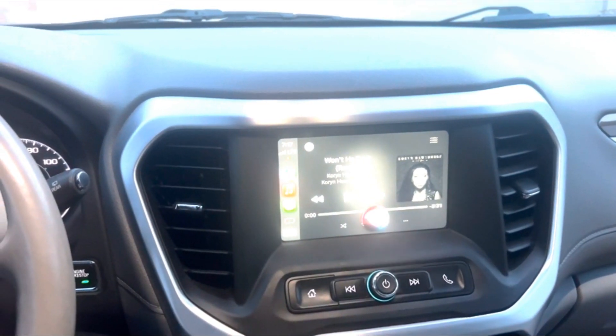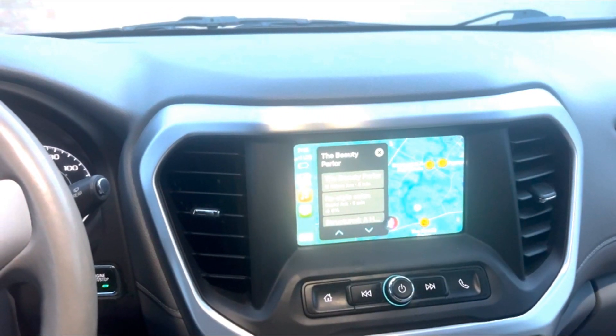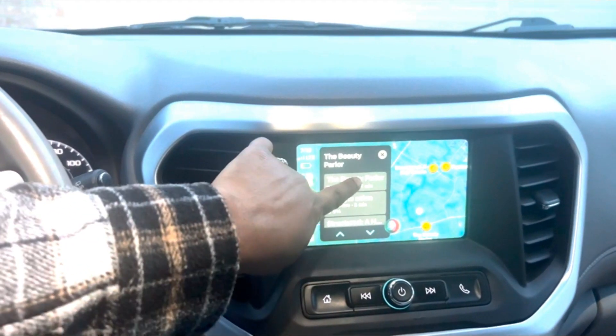Can you give me the directions to the nearest hair salon? And you can also use the touchscreen display by finding the location that you want.